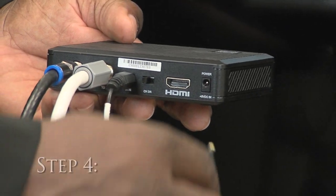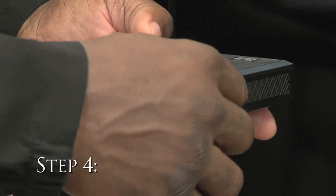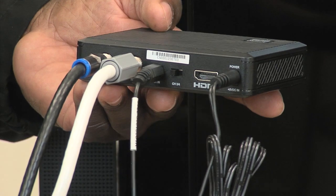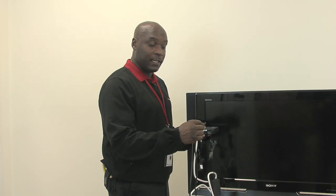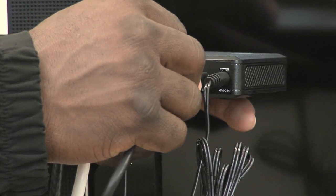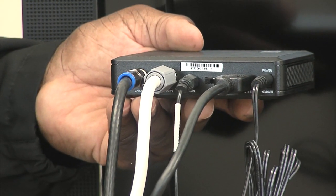Step 4 will be the power — make sure you plug the other end into power. For customers who receive high-definition channels, you will want to use the HDMI cable that came with your self-installation kit. Take one end and insert it into the port on the adapter, and insert the other end into the back of your TV.